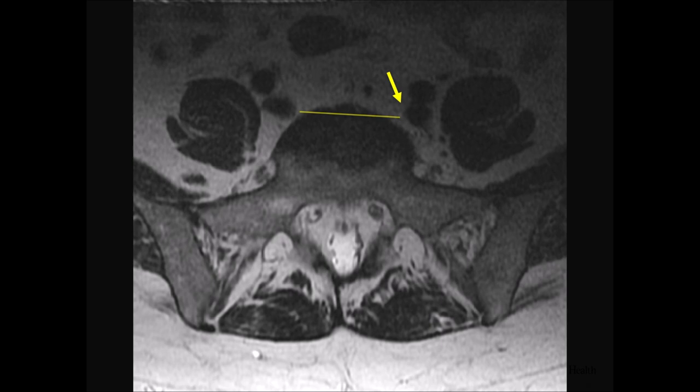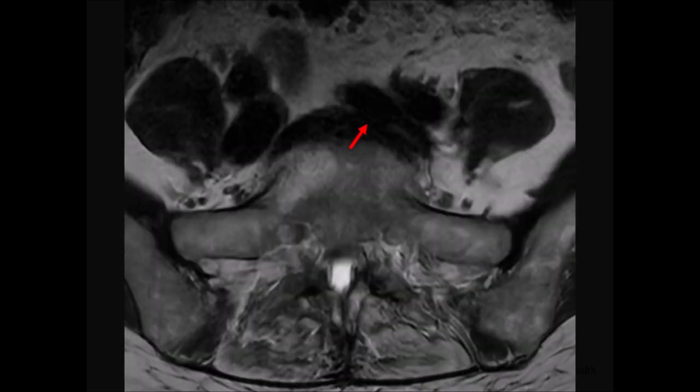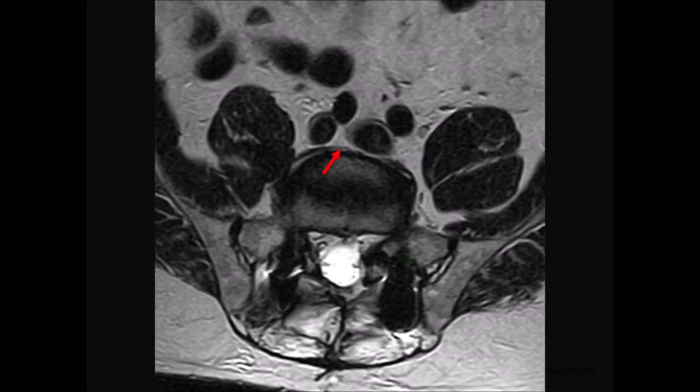This is one where you may not want to do the approach yourself — the risk of left common iliac vein injury is higher. Here's another unfavorable example: the vein is right in front of the disc space, plastered and stretched across it, which really increases the risk of injury during retraction. And here, the bifurcation is right in front of you — unfortunately an ALIF, whether supine or lateral, may not be best, and you may just have to go posterior for this patient.